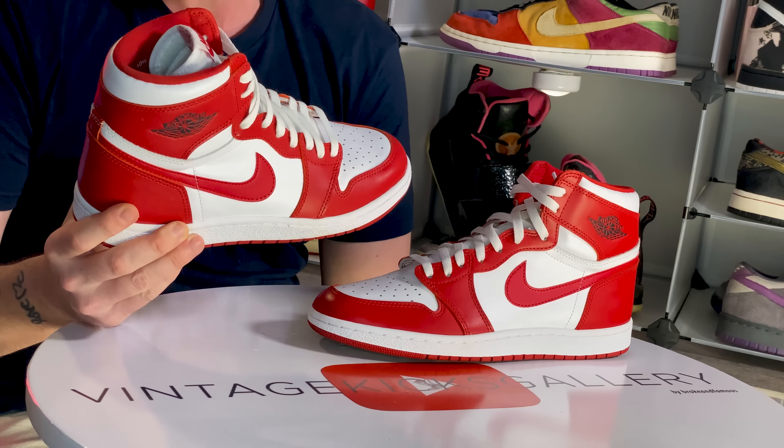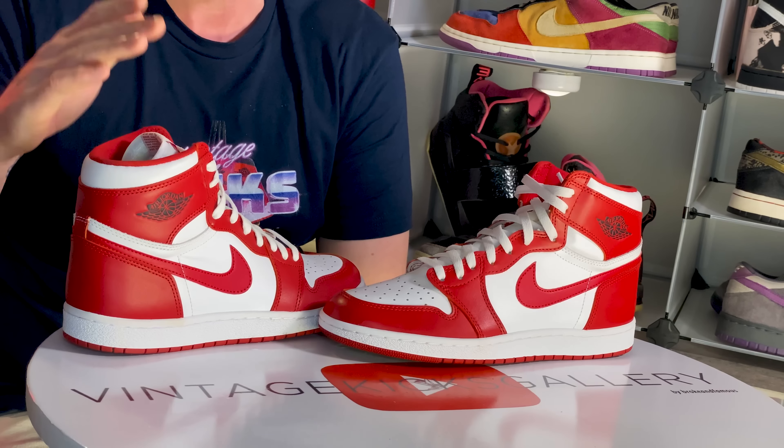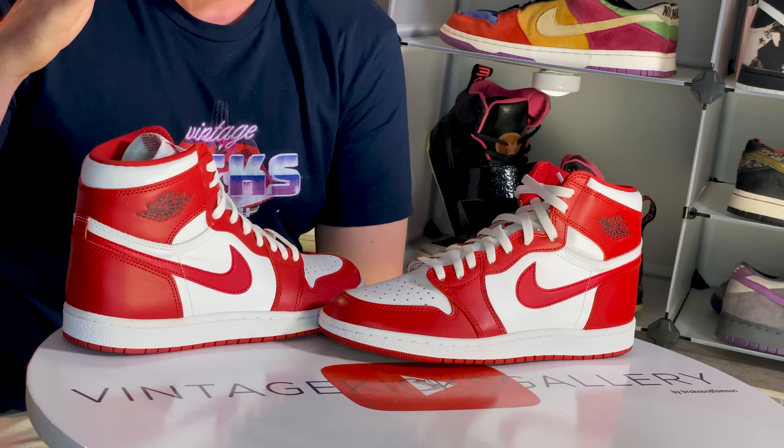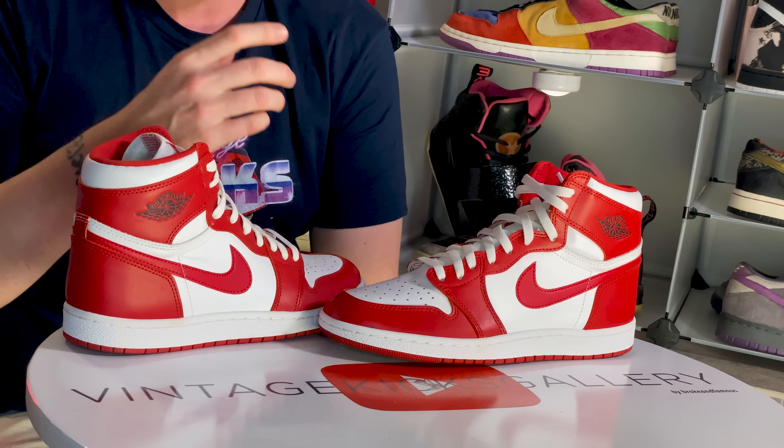These are based on the Jordan PEs — I don't believe I've ever actually seen a picture of them. I think they were in the Last Dance documentary but I'm not quite sure. They were inspired by the PEs, and guys, they go hard. Jordan Brand absolutely nailed it with this pack. These are board lasted — they really got the shape close. If you haven't seen the review of this pack, go back and watch it; it's worth viewing for the close-ups and good information.